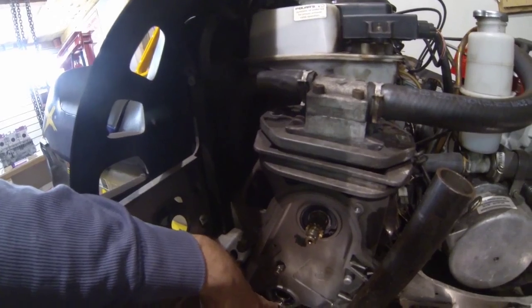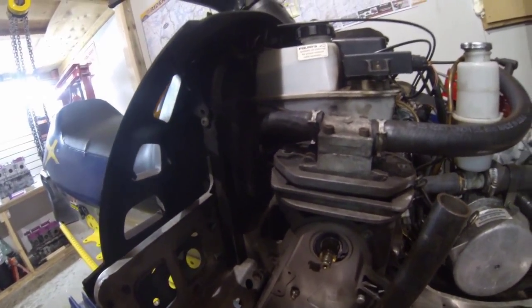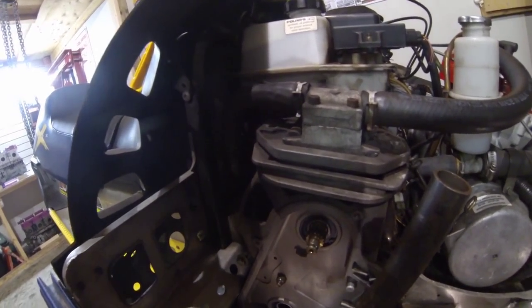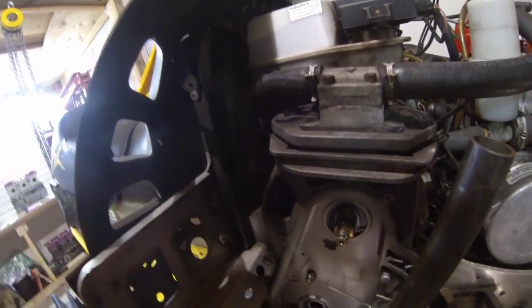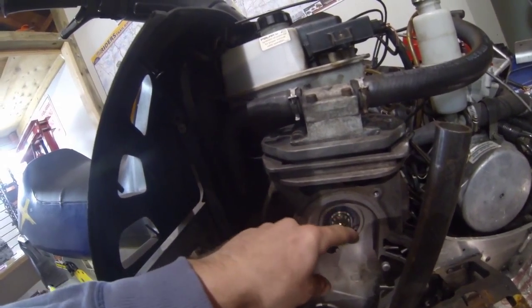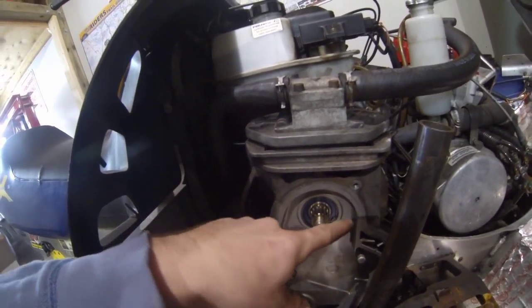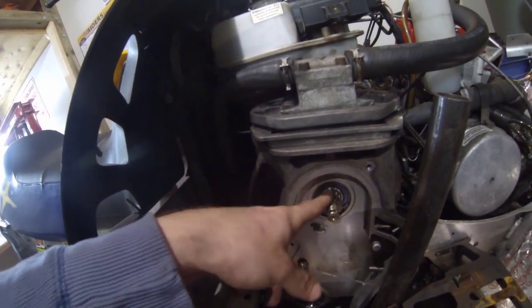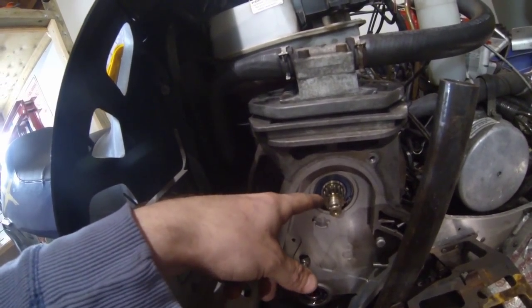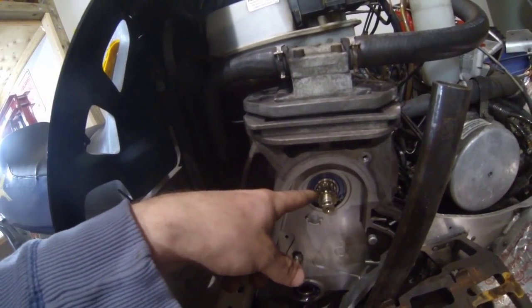There will be a bolt on the bottom gear. Hold the brake on the sled — get someone to hold the brake or put your parking brake on — and put a 13mm socket on that and loosen it off. Up top, there will be a cotter pin — take the cotter pin out. Then it's a big nut, I think it's like a 24mm, maybe even a 1 inch.